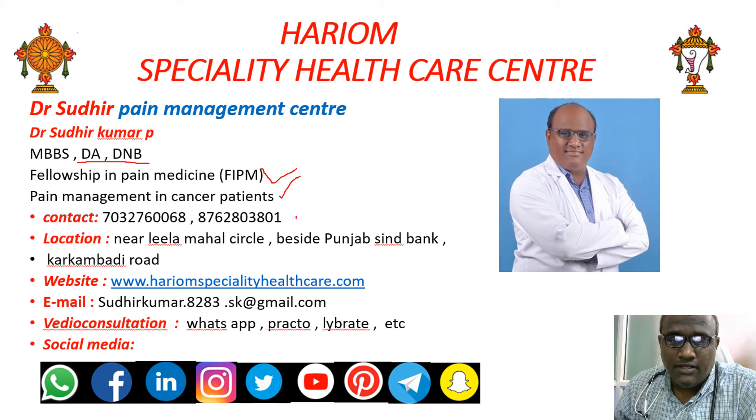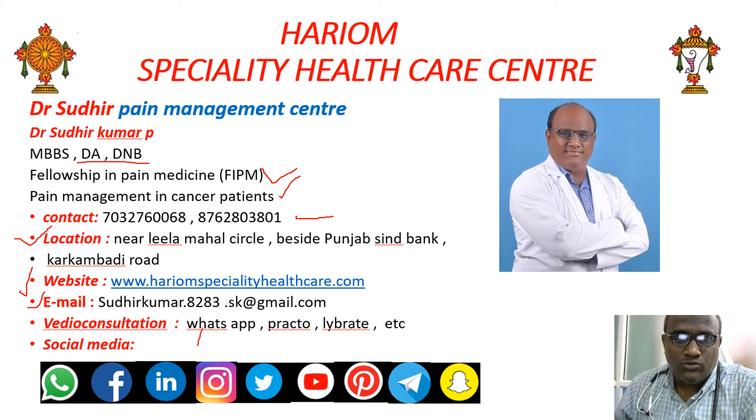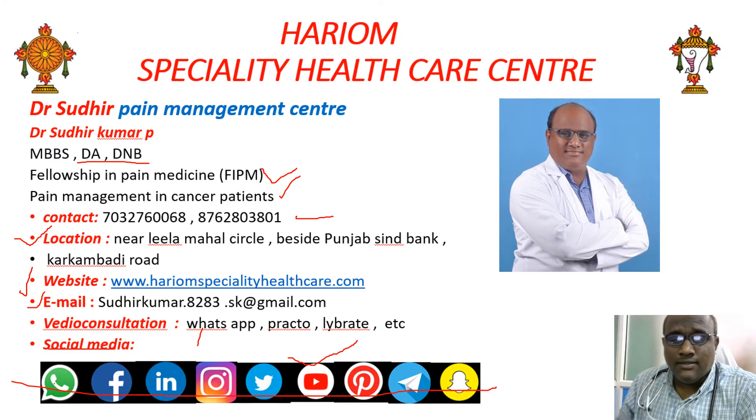We have shared our contact details, location in Tirupathi City, our website, and my personal email ID. Video consultations are available via WhatsApp, Practo, and Librit. We are also present on social media platforms including YouTube, Twitter, Instagram, LinkedIn, Facebook, and WhatsApp, where videos regarding many types of pain are regularly updated.